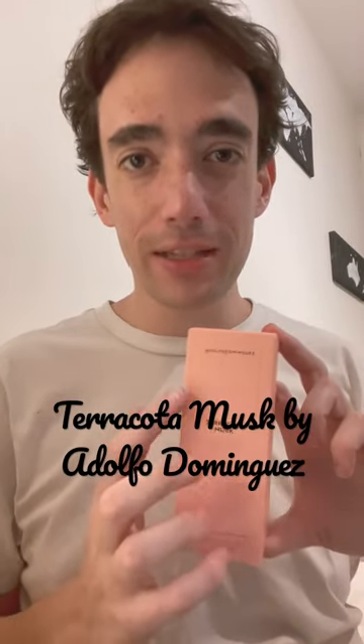Hey everyone, Andy here with another perfume review. This time I'm talking about Terracotta Mask by Adolfo Dominguez. So let's take it out of the box and see what this smells like.